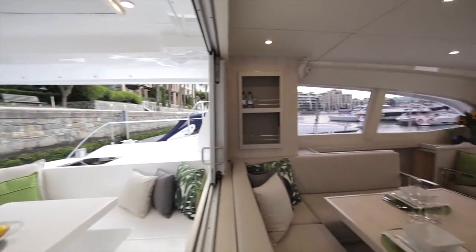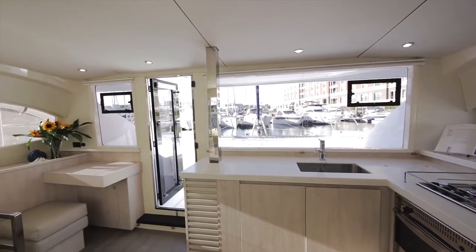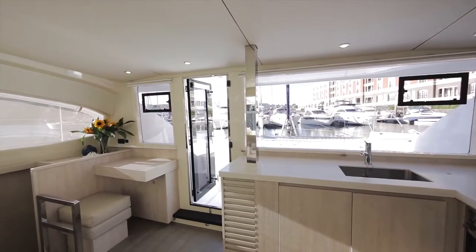We had a really good platform to work from. We took the L40 interior and pretty much just changed the hull and the deck features. This interior was actually a revolutionary interior that we started on the L40.